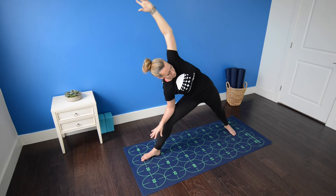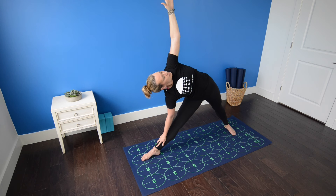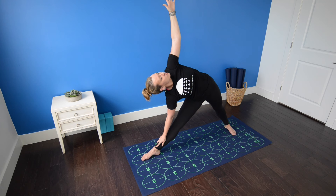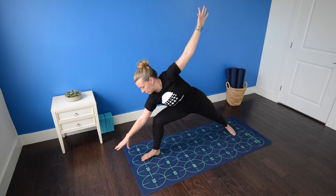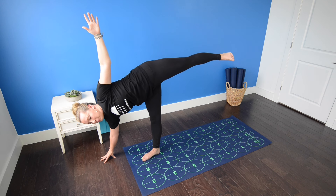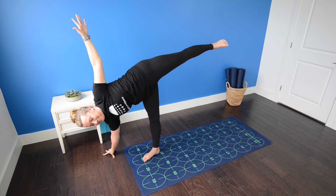Inhale. As you exhale, straighten your right leg, right hand to shin — triangle pose. Left fingertips point to the sky. Quadriceps are strongly engaged, belly drawing in, pressing down through both heels. Inhale, look down at your right foot. Begin to shift the weight into the right leg and reach the right fingertips to the mat or floor in front of and outside of your right foot, lifting the left leg for half moon pose.